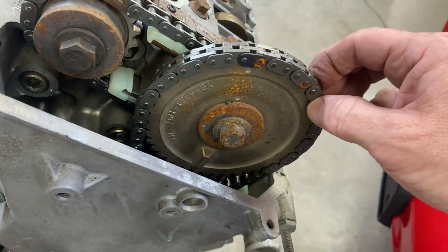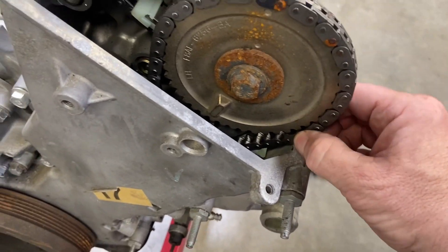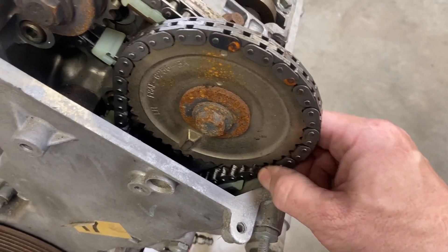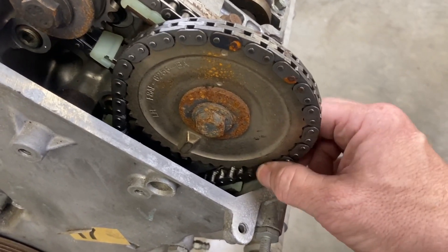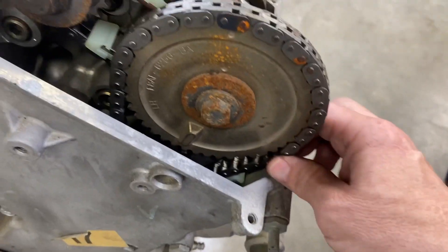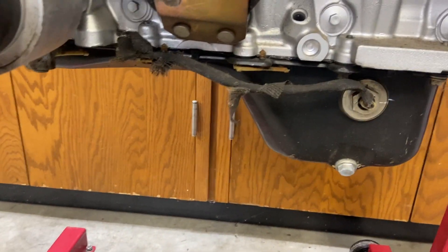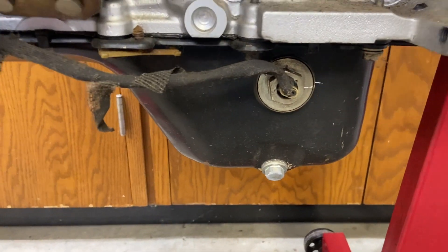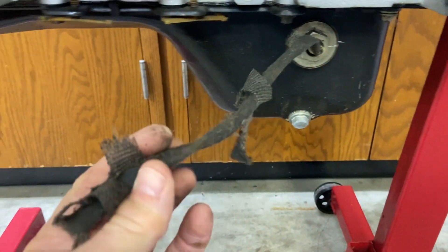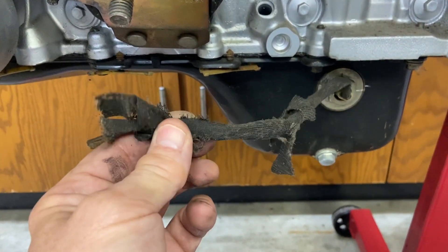That doesn't seem good. Taking a look down here, there's significant play. It doesn't look like the tensioner's doing its job. It's a good thing we're pulling this motor back apart — if it were to go back together like this, I don't think it would have lasted too long. Also, the sensor going into the oil pan — look at the wiring harness, it's just broken off. It looks like whoever previously pulled the motor forgot to disconnect it and just sheared it off.